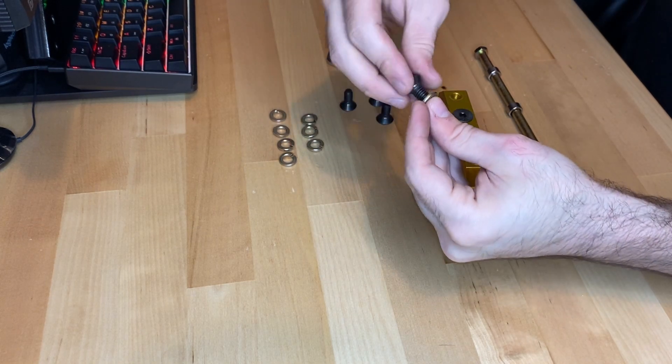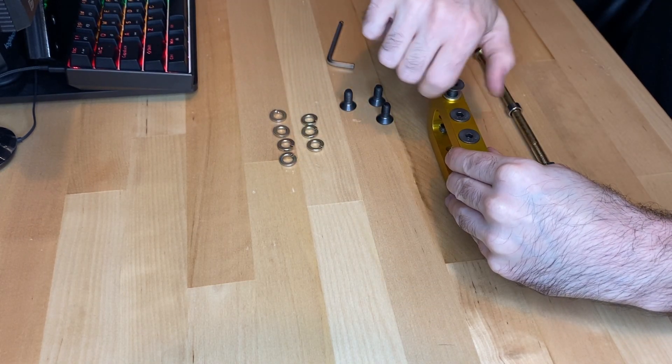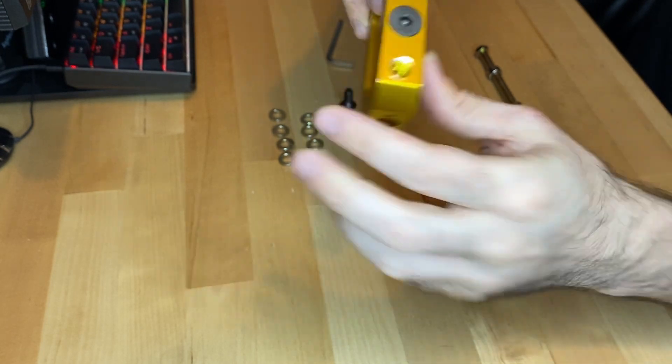The other ones would go in like normal. Don't wrench these down with these lock washers either, because as you can see, if you do it tight, the lock washers do a good job but they'll gouge the aluminum coming out.